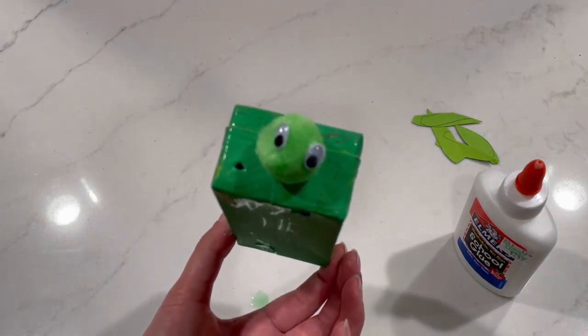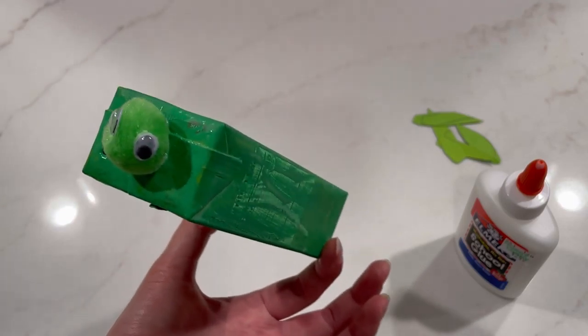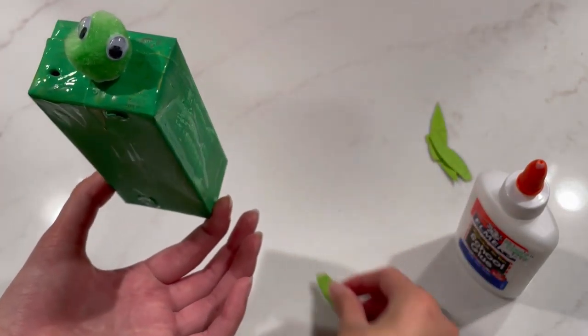Once your turtle head is glued on, this is where we'll take the legs that we cut out before and start gluing them onto the bottom of our turtle.